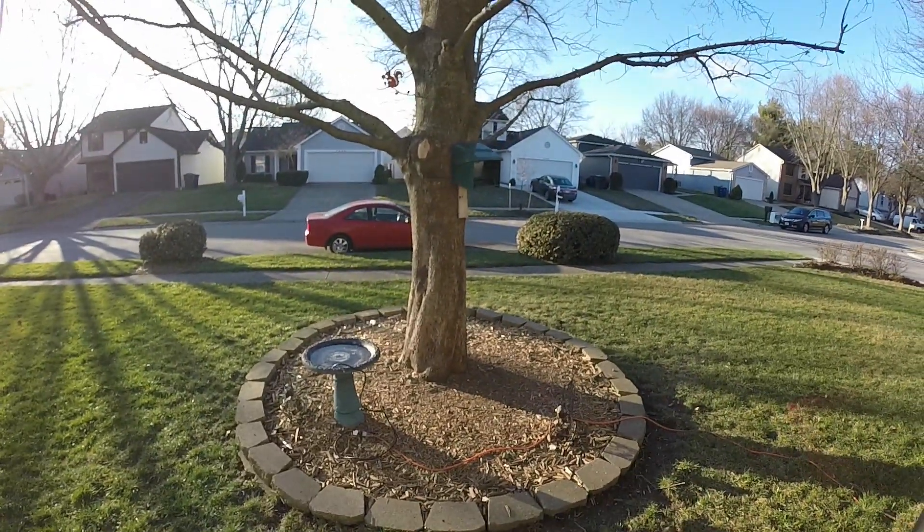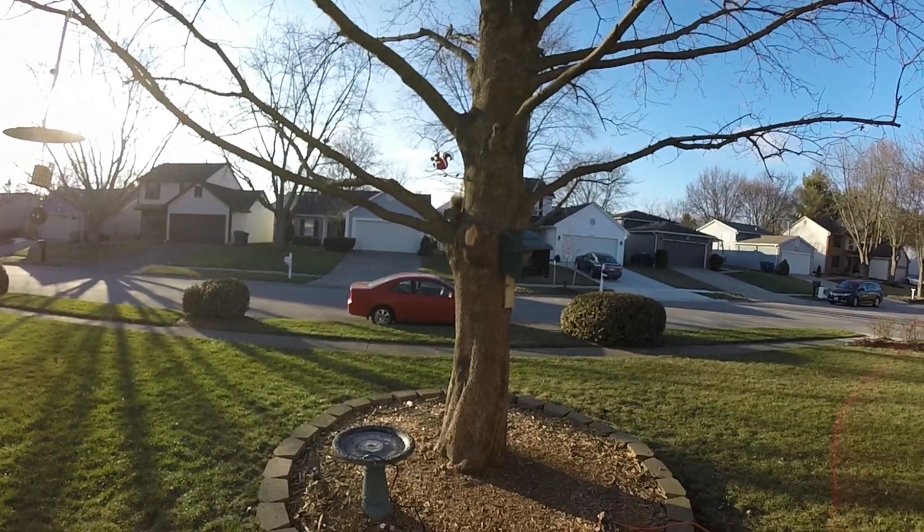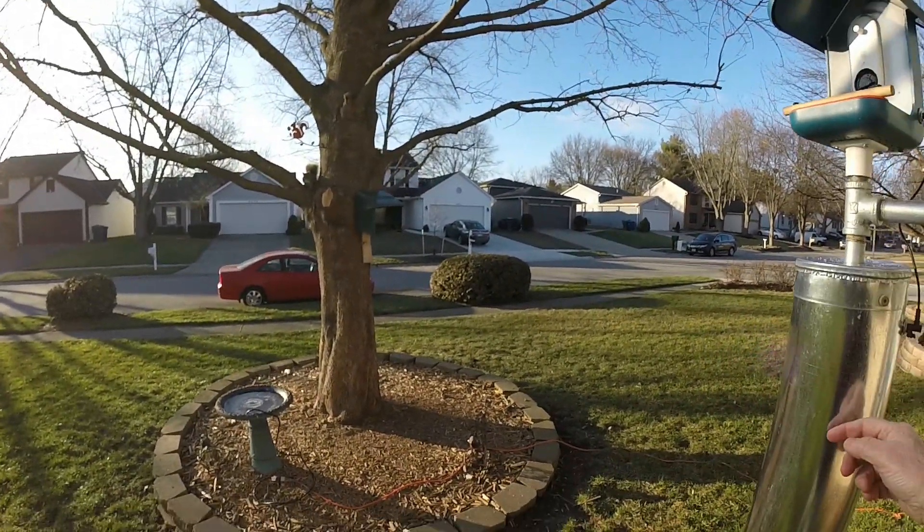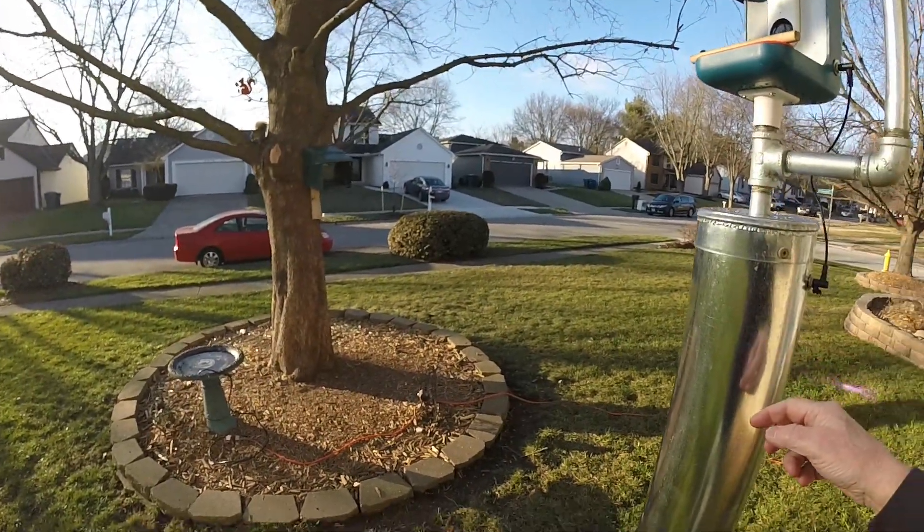Oh, there's my squirrel buddy again — look at that, there he is. Yes, we're talking about you. You want more peanuts, don't you? I try to feed the squirrels peanuts so they'll leave my feeders alone.